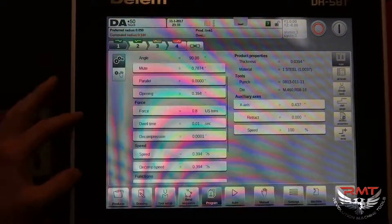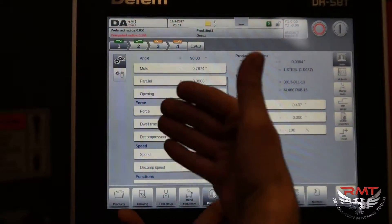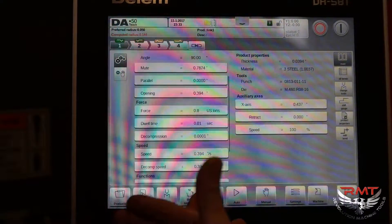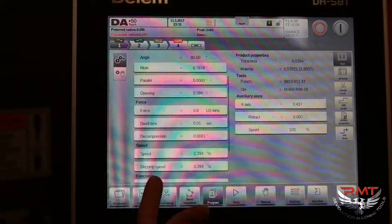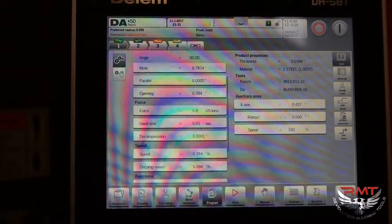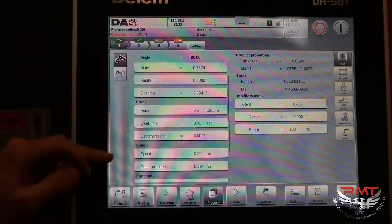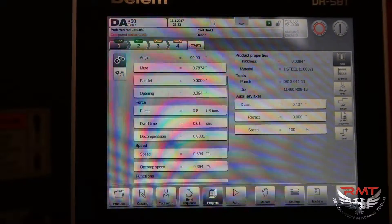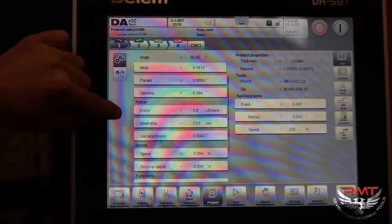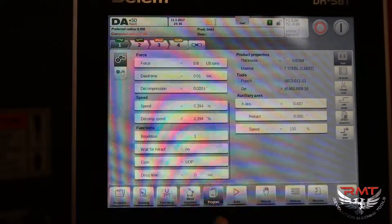Dwell time is where it comes down, bends your piece of material, and when it hits the bottom it sits there for a second before it retracts. You also have decompression — if you're bending really long pieces and you don't want them to come dropping down on your head because it retracts too fast, you can set how far and how long your decompression stroke is.